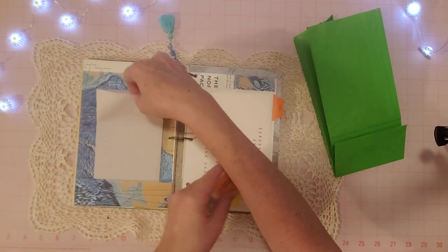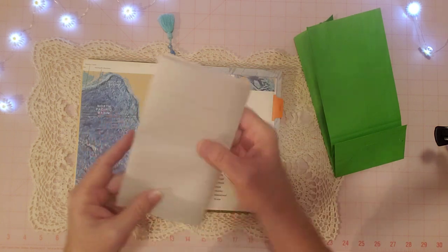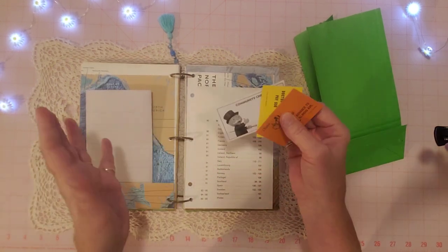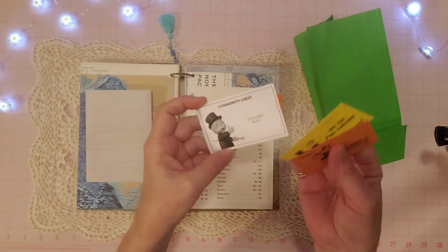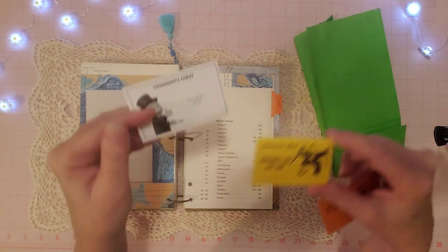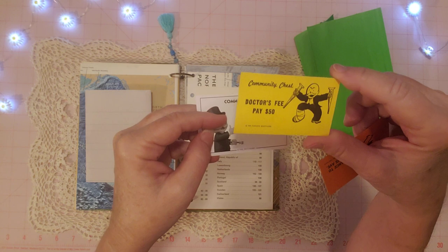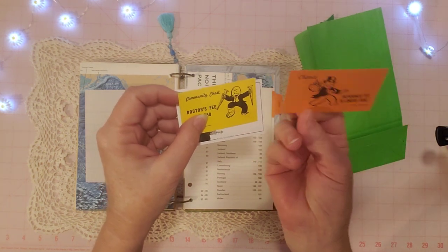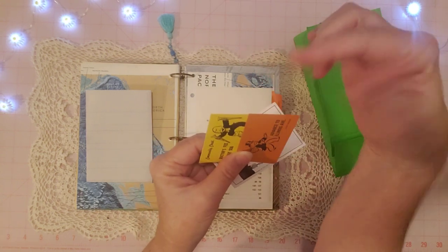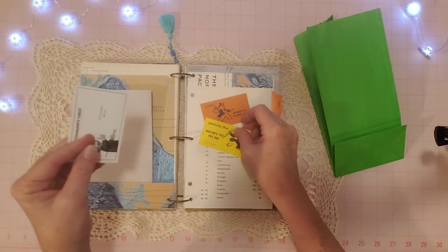Here's another map page from the atlas, and I made a pocket on this side. I also put in some children's writing paper — just slipped it in so someone can use it. Then there are some Monopoly pieces I thought fit the vibe of this journal: community chest cards from a newer game, and classic orange chance cards. You can make these into tags, punch a hole and add twine, or just use them as decorative layering.